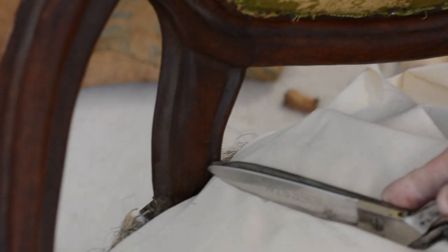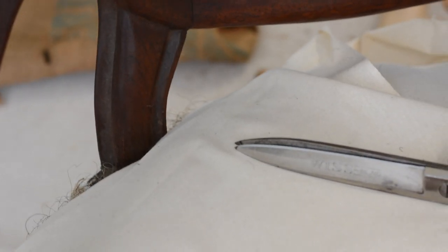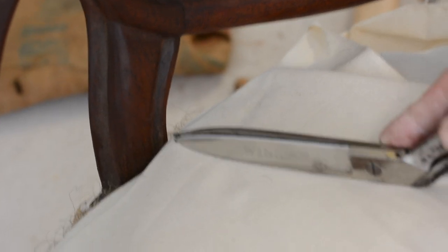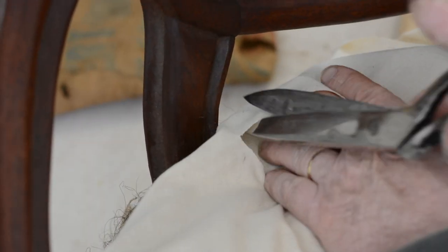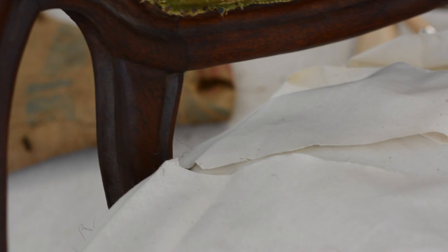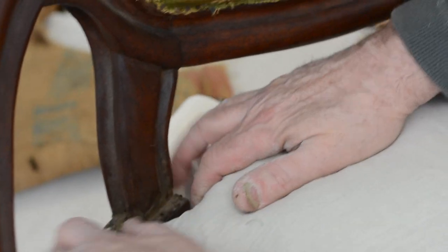We need to cut the muslin around the back post. Go to the halfway width point of the post. The fold can fool a lot of people — don't go by the fold exclusively. Go by how it's going to meet out there after it's cut; you have to predict that. I'm going to come down like so, then secure that before cutting the other side. I never cut both at the same time — one at a time, very important.